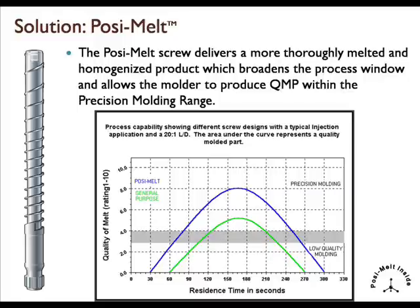The solution is the PosiMelt screw. PosiMelt delivers a more thoroughly melted and homogenized product, which broadens the process window and allows the molder to produce quality molded parts within the precision molding range, and mold parts in the lower residence time and the higher residence time areas.